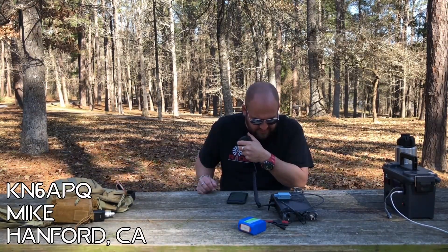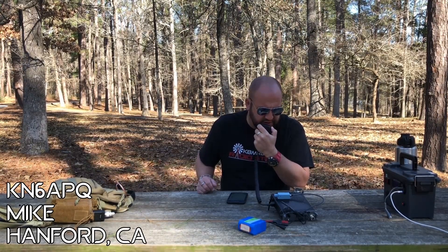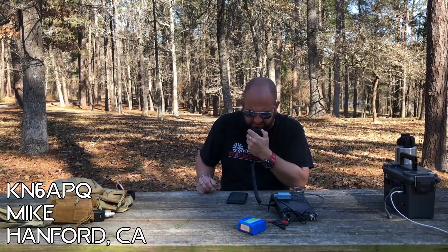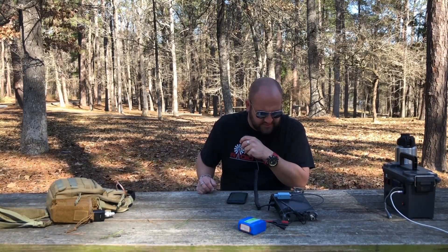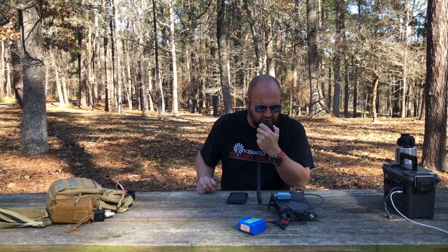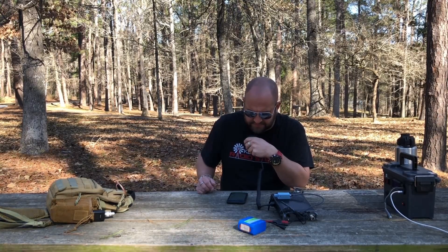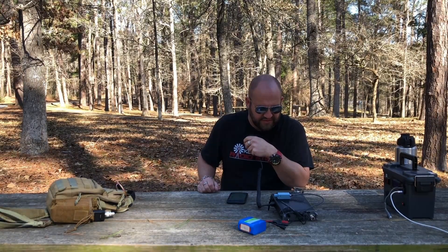Kilo November 6, Alpha Papa Quebec — you are 52 in Texas. I got you 5x8 in Texas. Copy the 5x8. And what was your call one more time? That's Kilo 8 Micromeo Delta. Excellent, good luck out there. It looks like 10 is up and down.